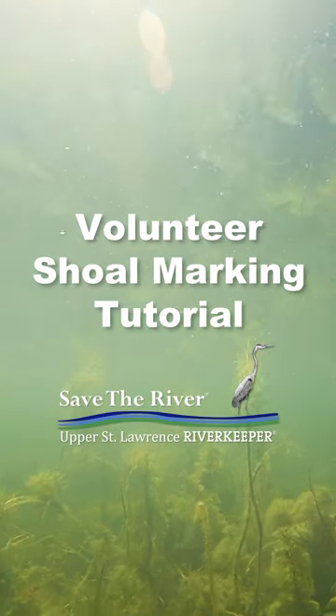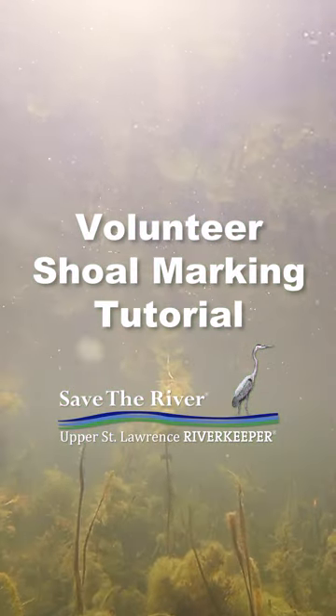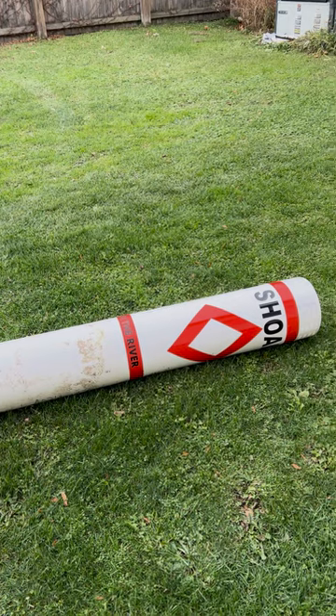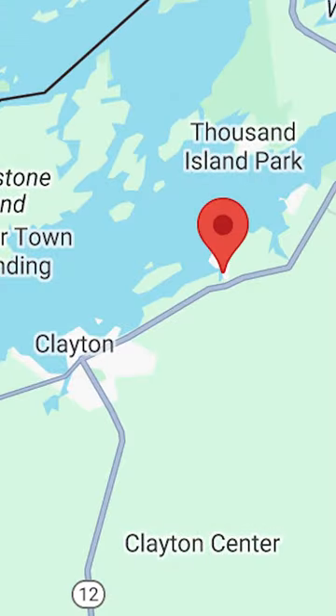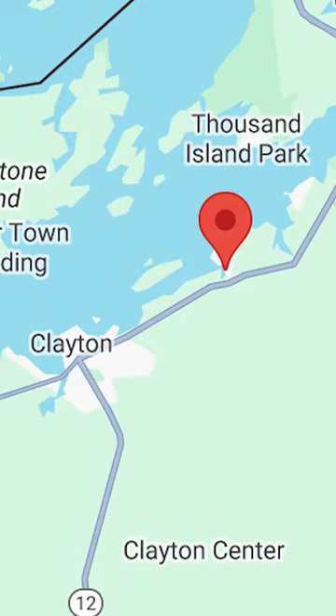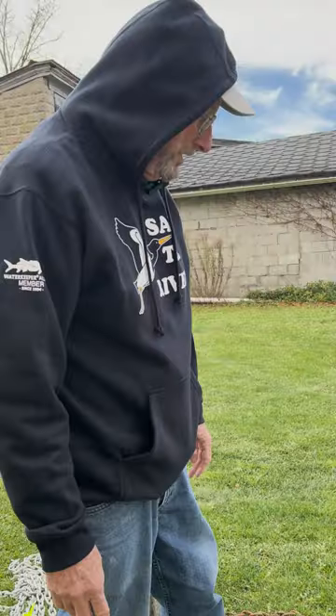Today we're going to talk about how to set a Save the River Shoal Marker. The first item you need is one of our Shoal Markers, which are stored up at Northern Marine. You can contact Save the River if you need information on how to find Northern Marine.